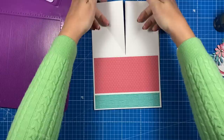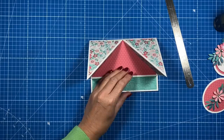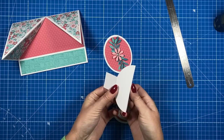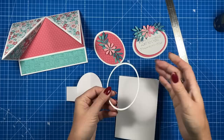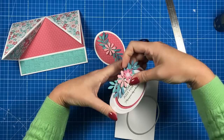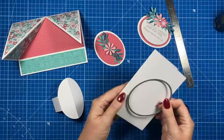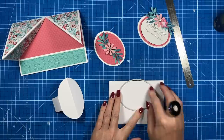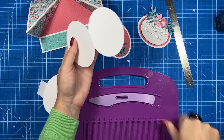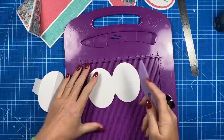Now for the easel topper. Take your shape — it can be an oval, circle, or square, any shape works. Take a piece of card just bigger than what you're cutting, have the folded side at the top, lay your die so it just slightly overhangs, tack it in place, and run it through the die machine. Once cut you'll have your shape. Grab your scoreboard, line up the center fold with any track, and score roughly through the middle. Do the same on both sides.